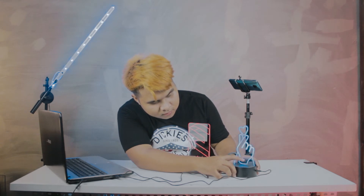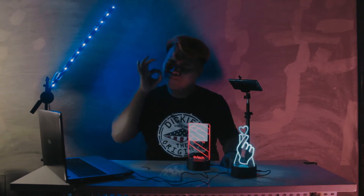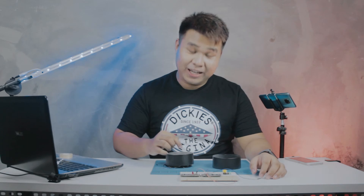How cool is that? Turn off the light! It looks so awesome! Now that I have the case, I'm going to open it and analyze the board inside to connect it with the ESP8266.